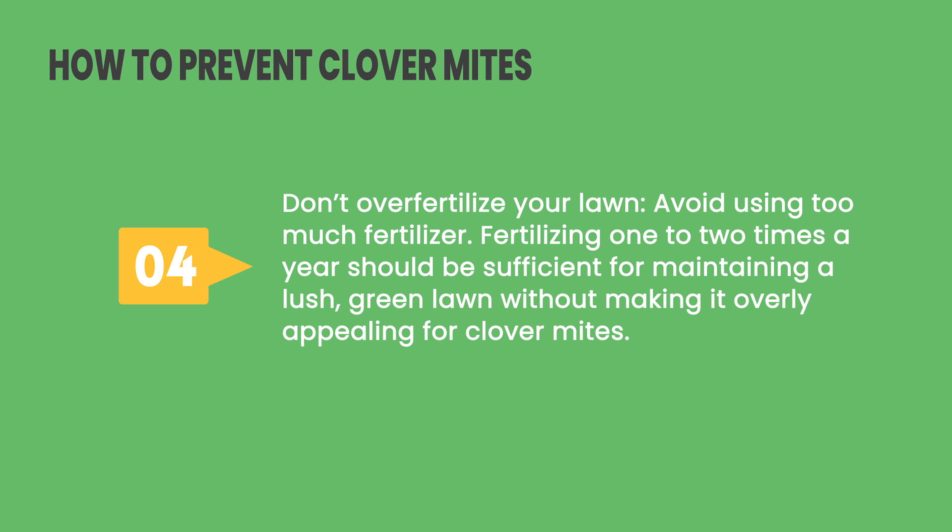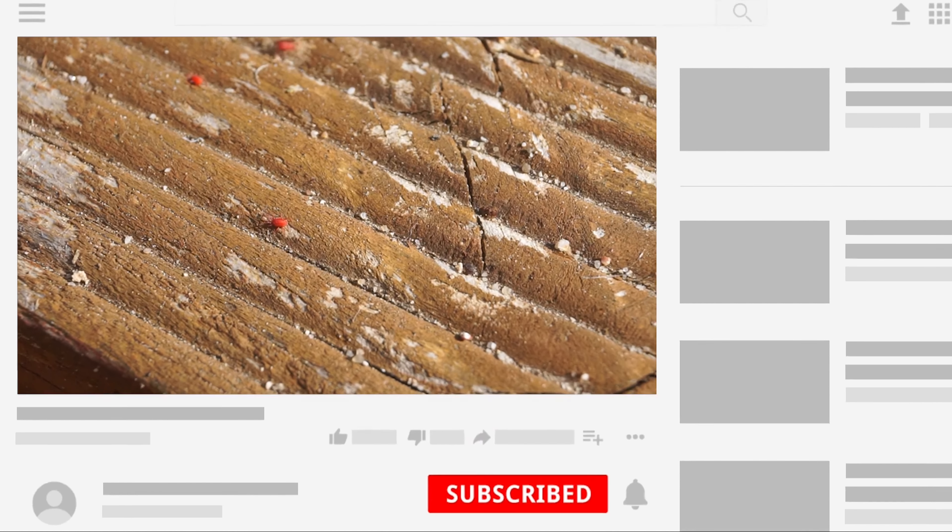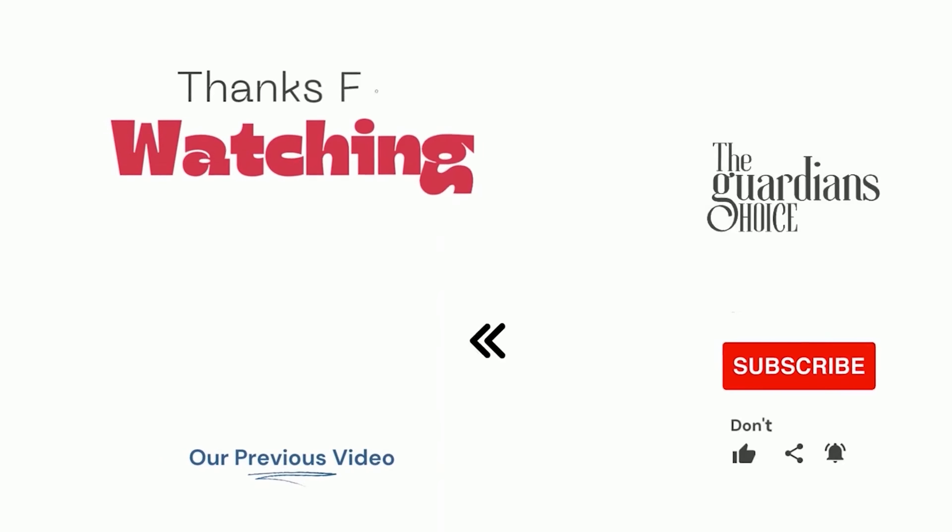Choose the method that works best for you and your situation to help reduce clover mite infestation. Follow this channel to learn many more household tips, tricks, and life hacks. If you have other tips, please share them with us in the comments. Hope you enjoy — see you in the next video.